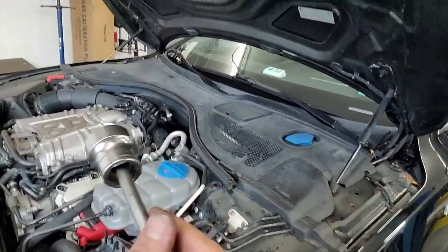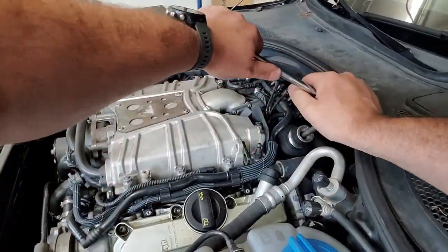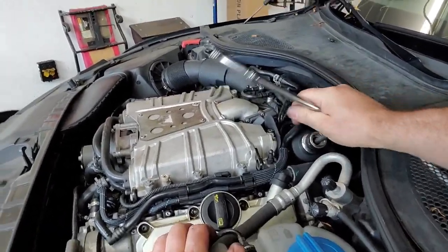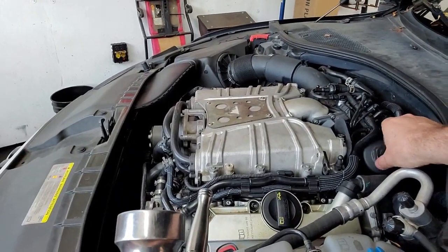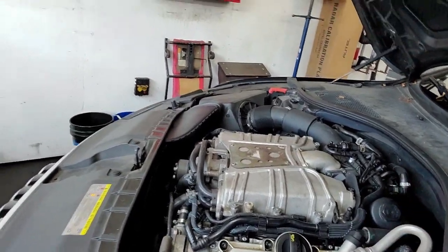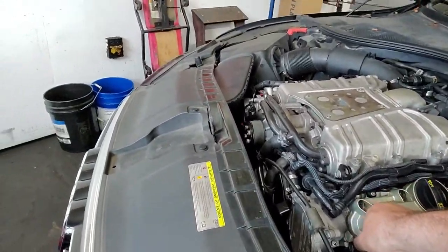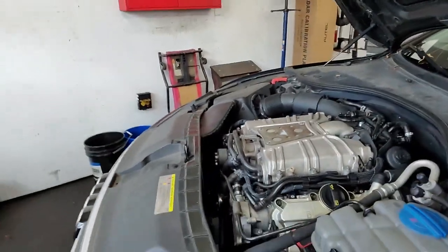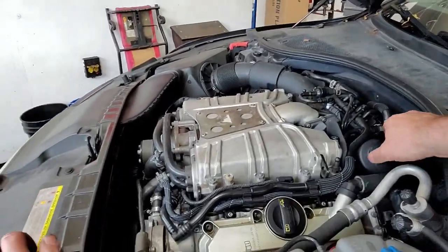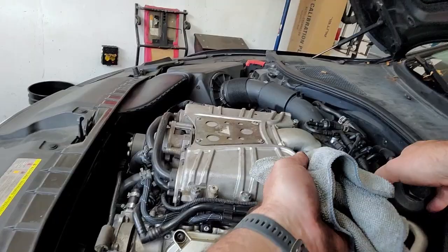I got the car set up on the lift and pulled the pan off the bottom, which is time consuming. We're going to take the filter out and drain the oil. On these cars, if it has a canister filter up top, you always want to take that out first to allow the oil to drain down. On a lot of these newer cars there's actually no dipstick — that port is just used to suck oil out through the top — but we are going to get every last ounce out of this. Let's grab a rag and pull the filter out.